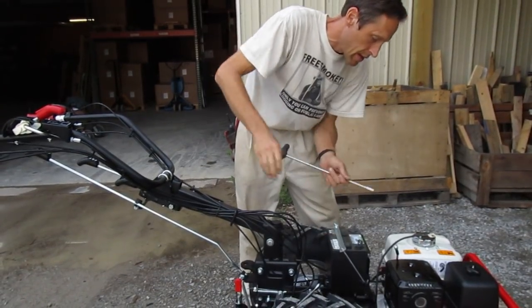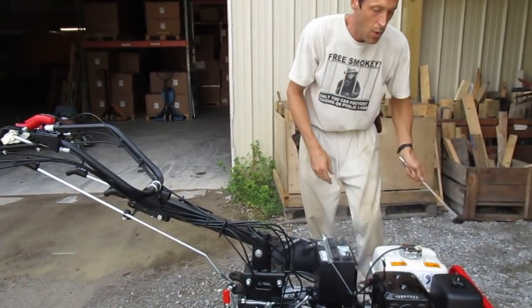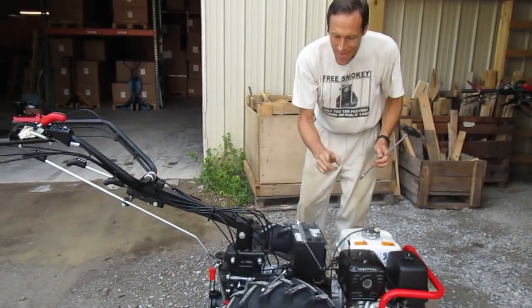There we go — nice and firm. It can't fall out. All I need to do is put on my terminals. I always put on the positive terminal first, then the negative terminal.